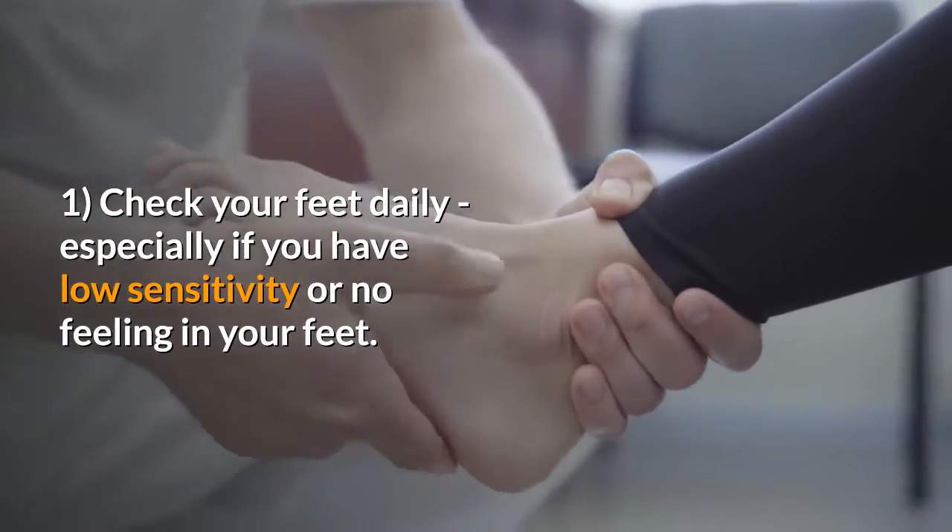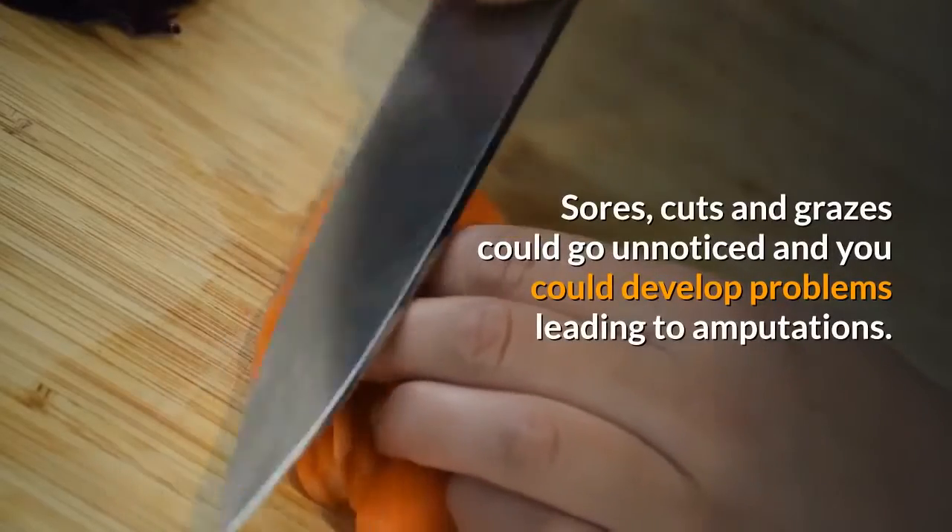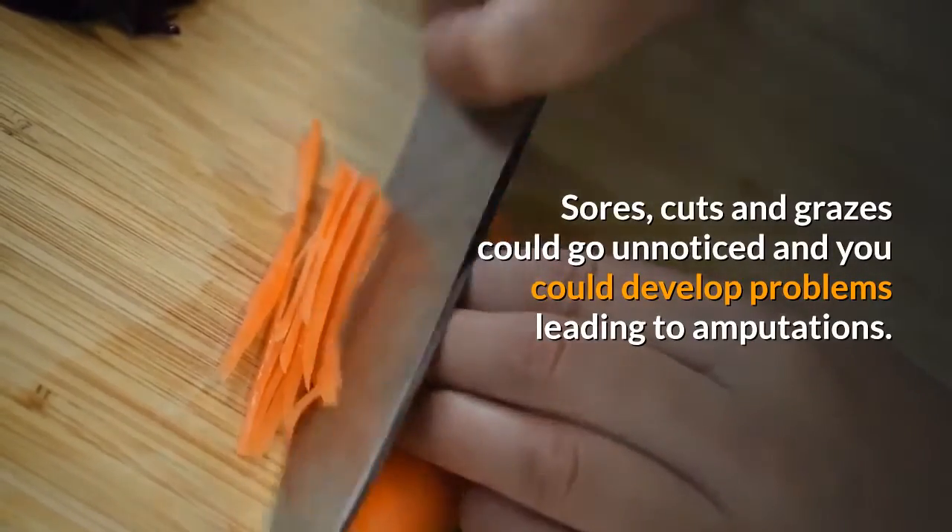1. Check your feet daily, especially if you have low sensitivity or no feeling in your feet. Sores, cuts and grazes could go unnoticed and you could develop problems leading to amputations.